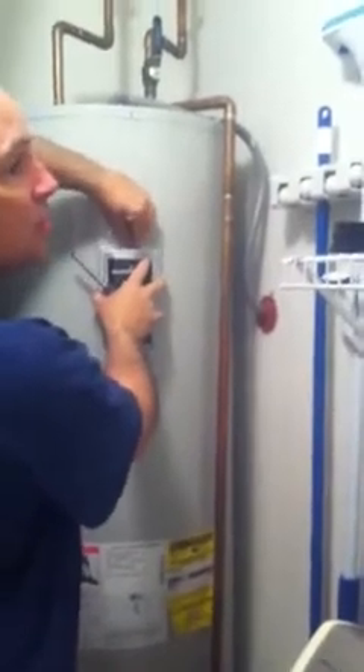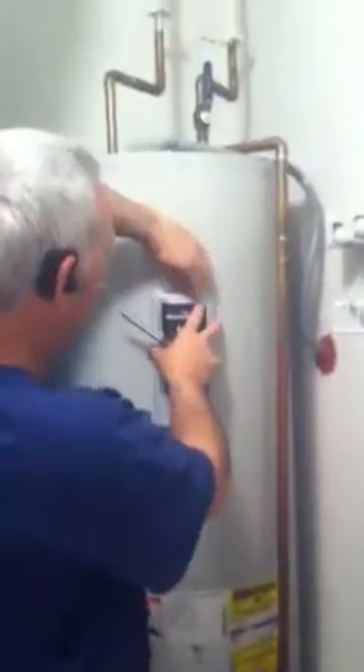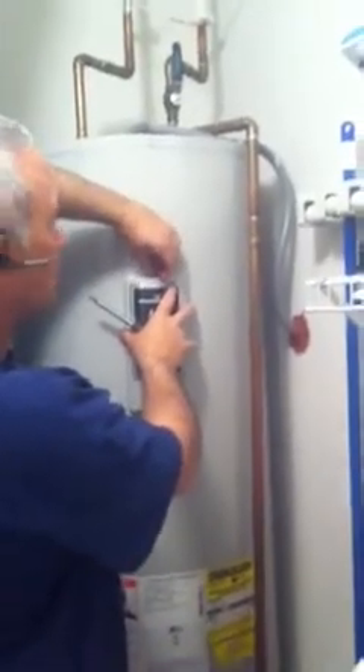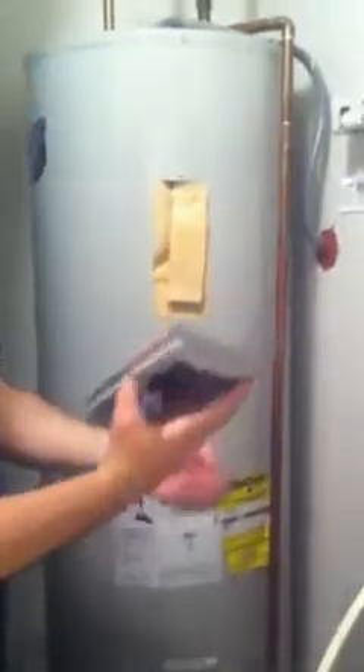I forget if it's this panel or the one on the bottom. There's two panels on this water heater. Take this off — there's a little insulation.